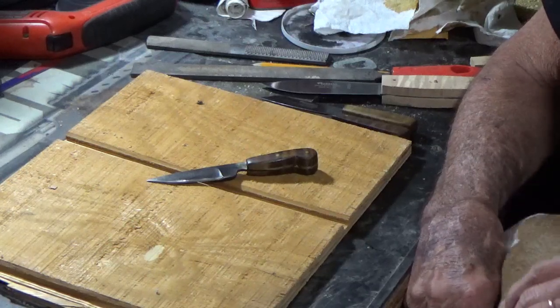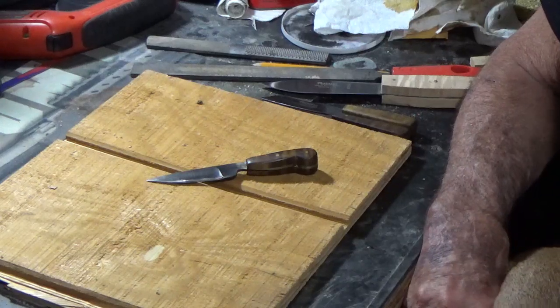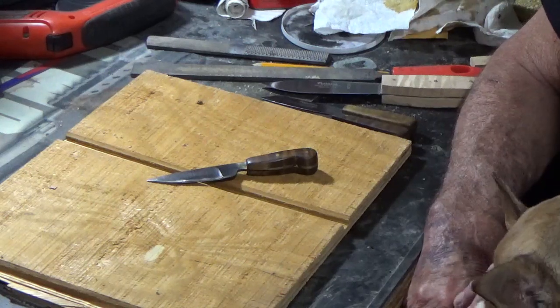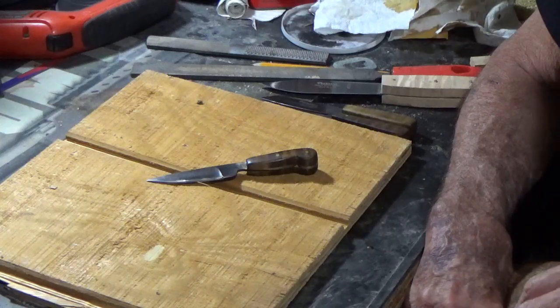I've had intentions to do it, and it just seems like every day that I had the chance it was windy outside, and I don't like wind, noise, and video, so I just haven't done it. And plus on top of that, I've gotten to building a few knives.